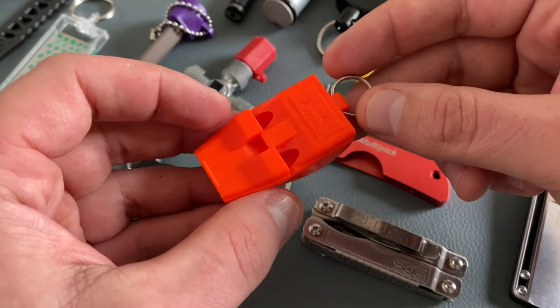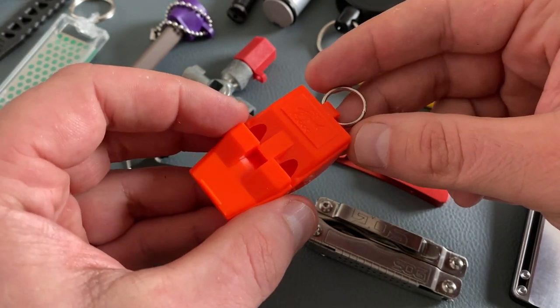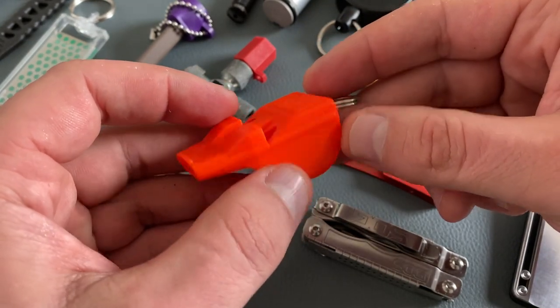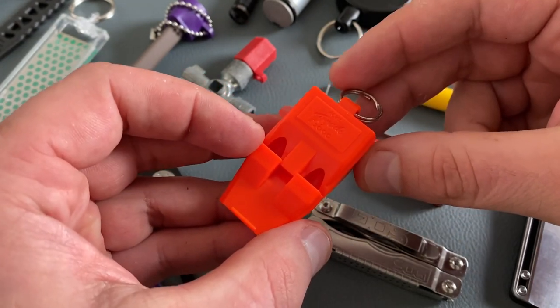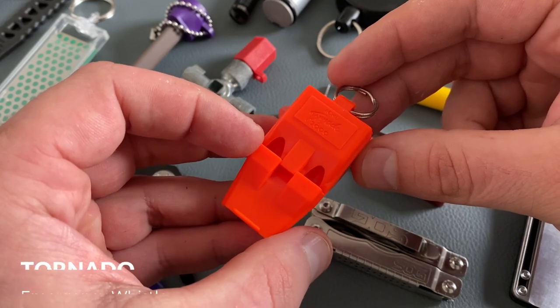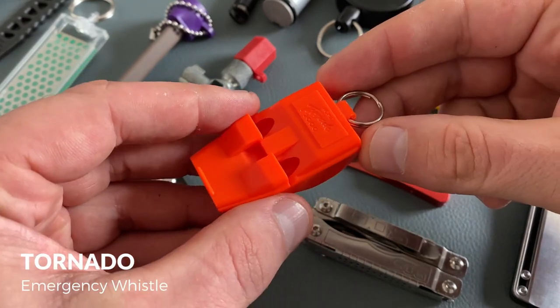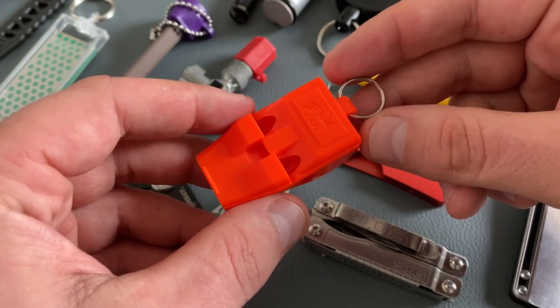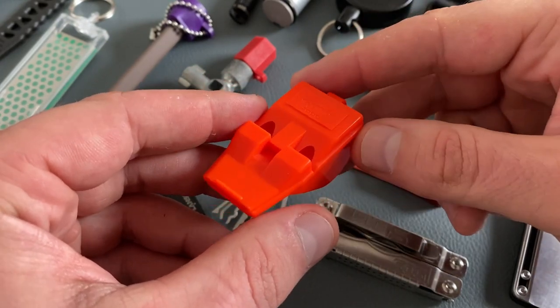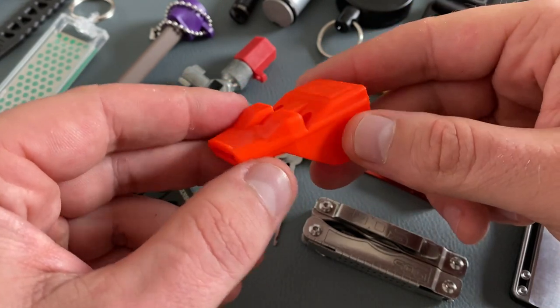Sometimes the keychain is a survival kit, and so it's sometimes nice to carry an emergency whistle. This one is my favorite emergency whistle and it's one of the loudest on the market — it's the Tornado Whistle. I like the orange color; it's easy to find when you lose your keychain, for example on the ground in the woods. Very visible and extremely loud.